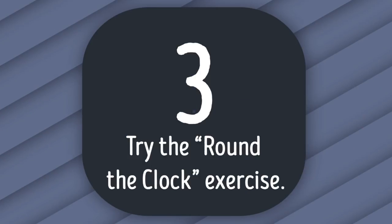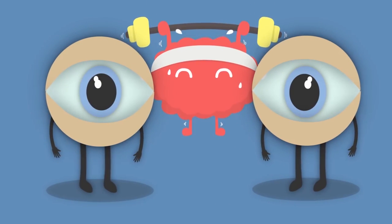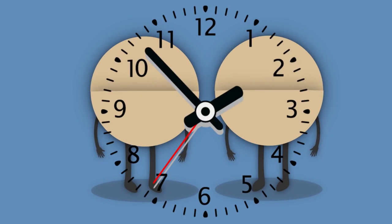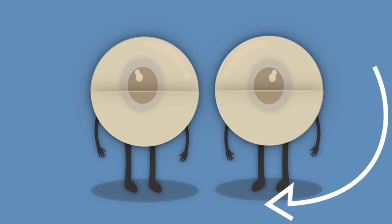Tip 3: Try the Round the Clock Exercise. This exercise will require some imagination, not just muscle work. Sit down and close your eyes — no peeking. Imagine there's an old school clock in front of you. Now find the numbers 12 and 6 on it. Keep your eyes closed and rotate them clockwise from 12 to 6. Do this 5 times.